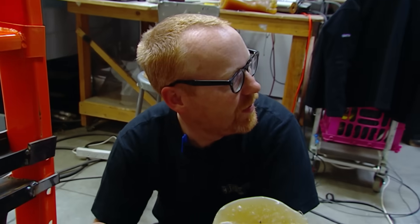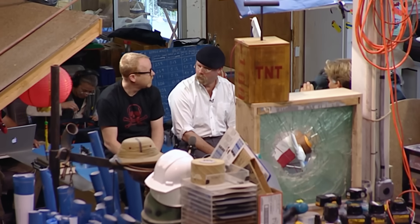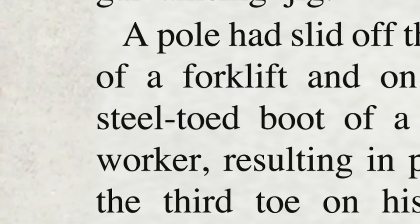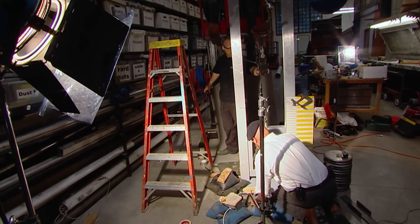Meanwhile, the MythBusters Research Department has made a surprising discovery. As is often the case on MythBusters, they uncovered information that lends a little credence to the concern about amputation involving steel-tipped shoes. They turned up a case in 2002 in Australia of a man who had an accident involving his steel-toed boots — a pipe fell off a forklift onto his steel-toed boot, and he lost the third toe on his right foot. Just when the myth seemed out for the count, it staggers to its feet for one final round.